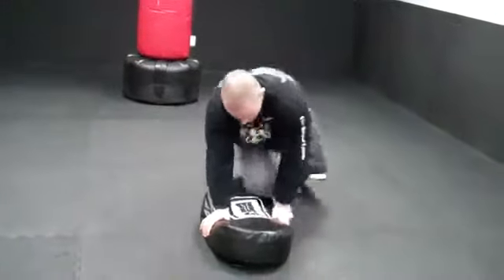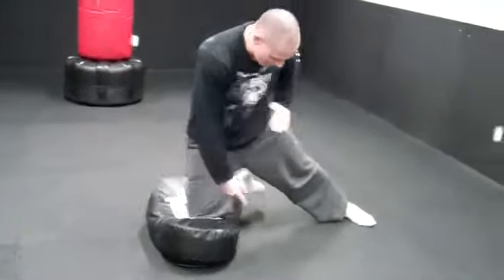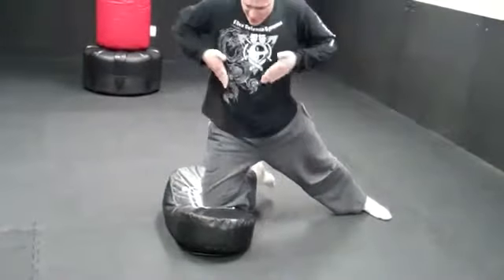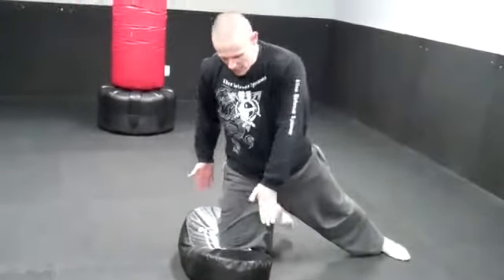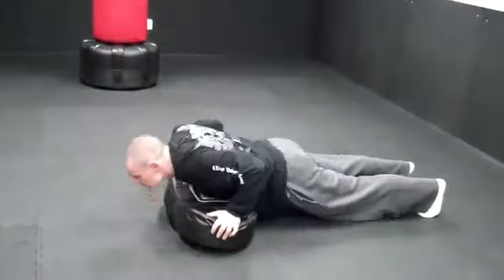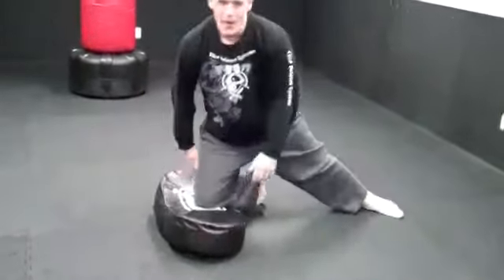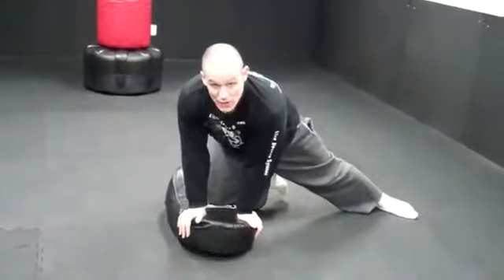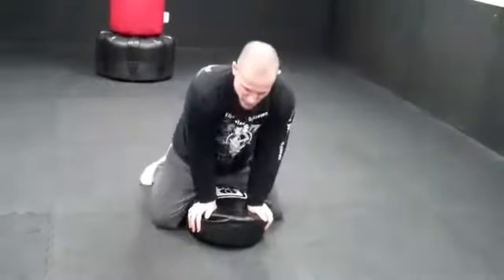Once I go here, the knee goes around here — notice that this leg is piped out here, this foot right here is not touching the ground. That means all my weight is going right into the pad right here. I go ahead and push it from right here, all the way on the back, pressing up and down, go right back here to my knee mount position. From this position, the pressure on the person would be on their upper chest.